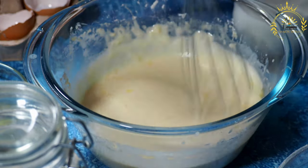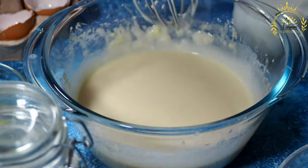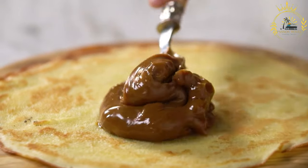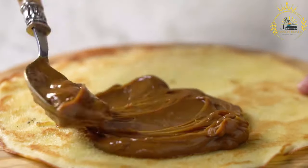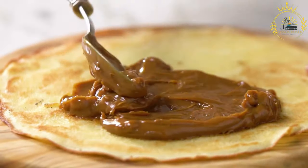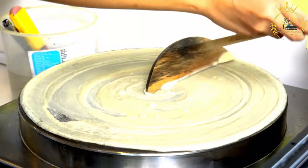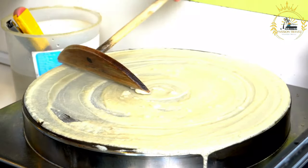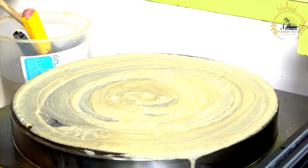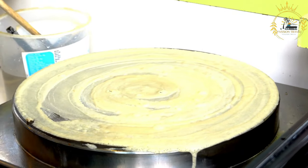Instructions. Prepare your toppings: If using grated cheese, set it aside. You can also prepare any other toppings like sprinkles, grated coconut, or crushed peanuts. Warm the dulce de leche: If your dulce de leche or arequipe is too thick, gently warm it in the microwave or on the stovetop to make it easier to spread. Assemble the oblias: Lay out one oblia wafer on a clean, flat surface, then spread a generous layer of dulce de leche or arequipe onto half of the oblia.